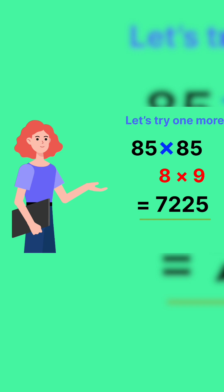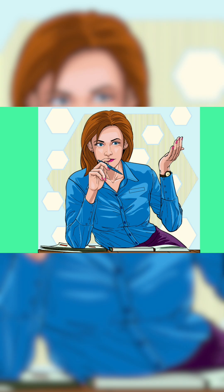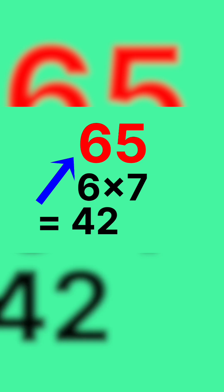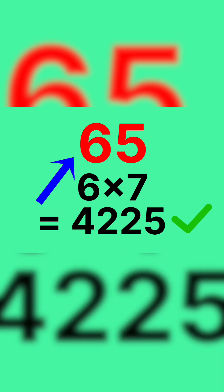It's not a magic trick, it's just smart math. Here's the actual formula: multiply the part before 5 with its next number, then just add 25 at the end. And your answer is ready.